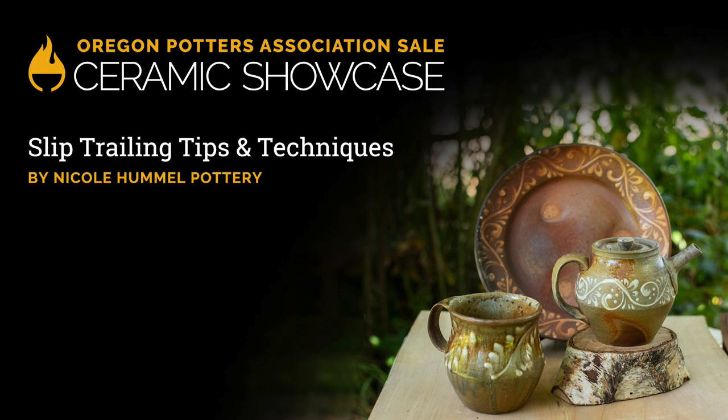Hi, I'm Nicole Hummel, and I'm a ceramic artist based in Eugene, Oregon. Today I'm going to be demonstrating slip trailing, which is a surface decoration technique that I learned from a couple different teachers, but mostly from a potter named John Vigeland down in the southeastern United States in North Carolina. He works with East Fork Pottery and was trained in this tradition of slip trailing, which is a very old production pottery technique of decorating.